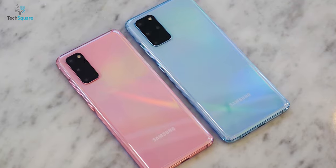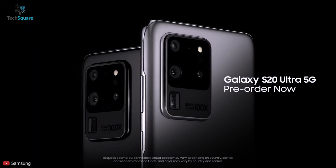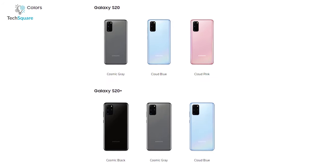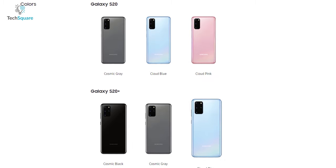While the Galaxy S20 and S20 Plus have an aluminum body, the S20 Ultra has a stainless steel body. The S20 5G is available in three colors: Cosmic Gray, Cloud Blue, and Cloud Pink. The Galaxy S20 Plus will be available in Cosmic Black, Gray, and Cloud Blue.